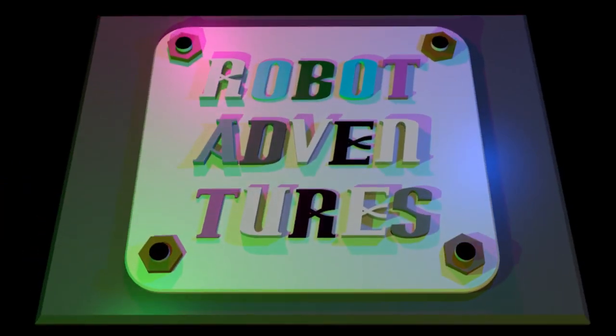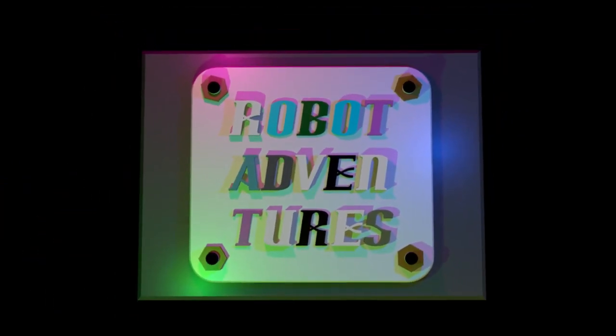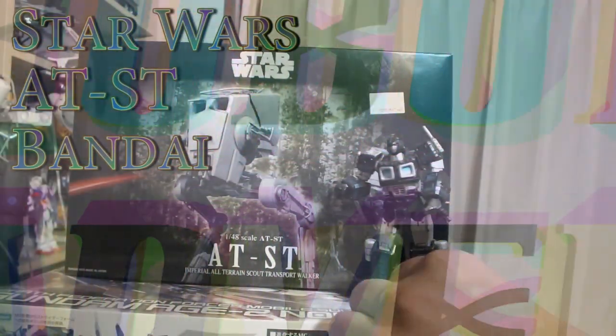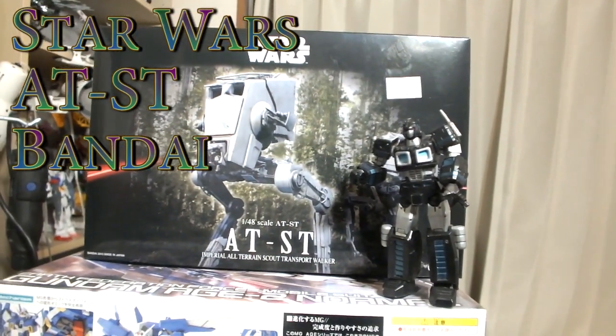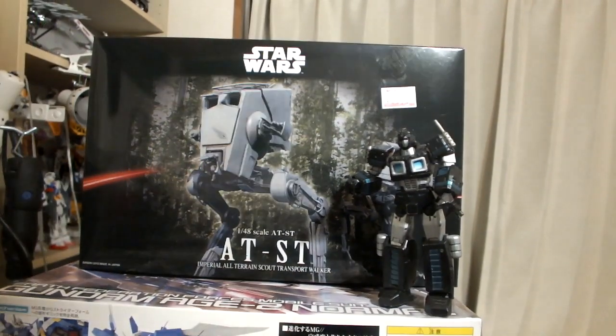All right, welcome to a Robot Adventures thing. I'm gonna make this one — this is just the intro.